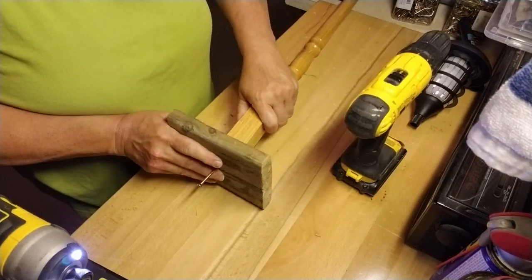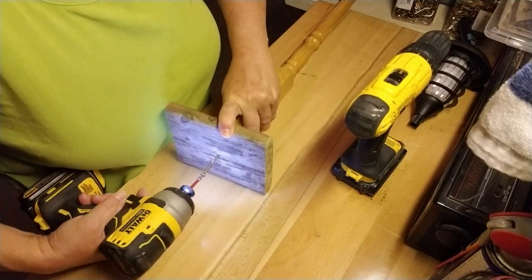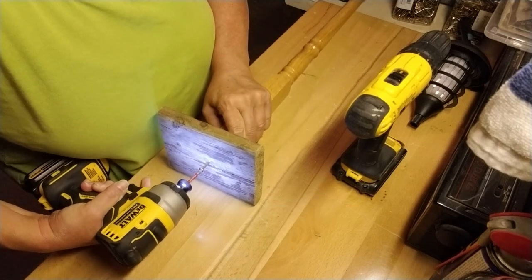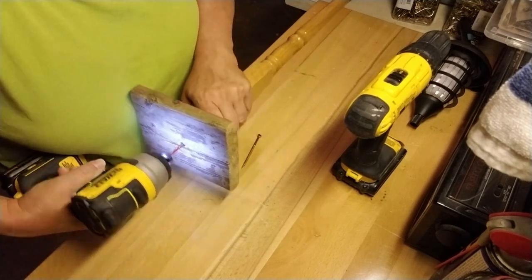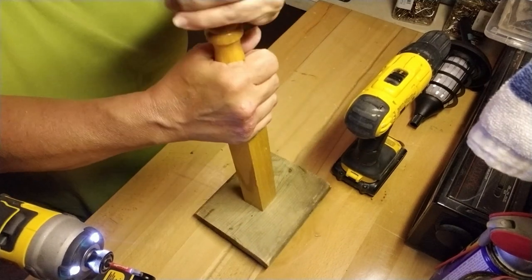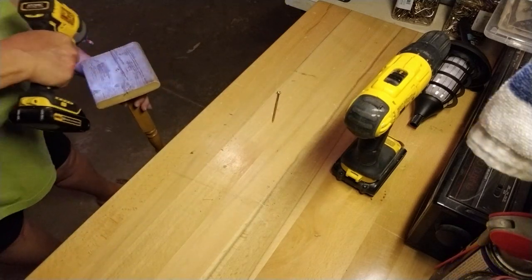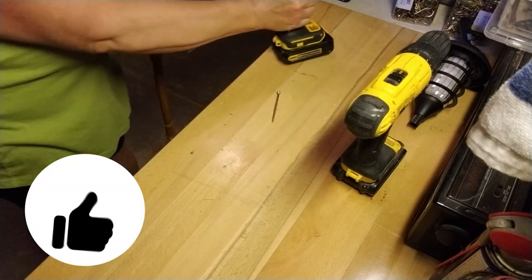I like to start my screw into the bottom piece first, then push it through a little bit on the other side so I can easily find the pilot hole in the spindle and make sure I'm going in the right spot. It would have been great to have an extra set of hands, but I made it work even though it was a little tough to get started. I had to double-check the position of the spindle — it was a little off-kilter at first, so I made it straight. Then I countersink the screw so it sits below the level of the wood, which prevents wobbling.